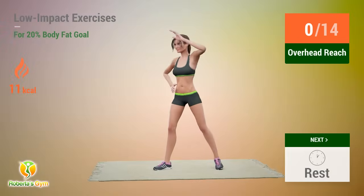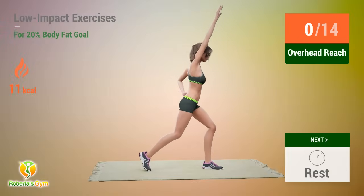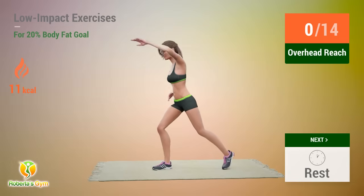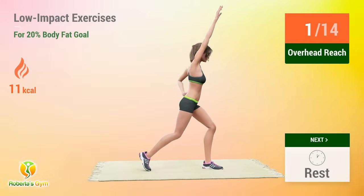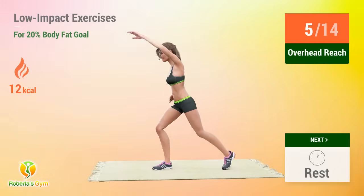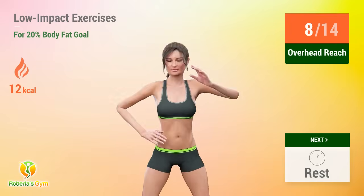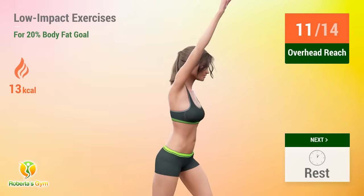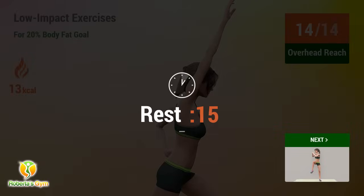Up next, overhead reach. In 5, 4, 3, 4, 5, 6, 7, 8, 9, 10, 11, 12, 13, 14. Rest time!